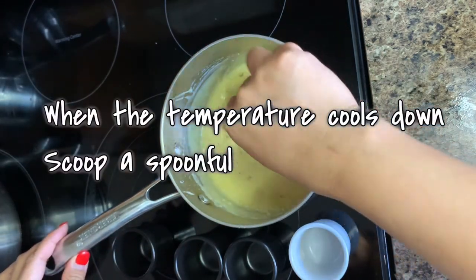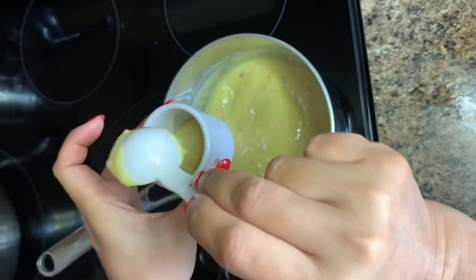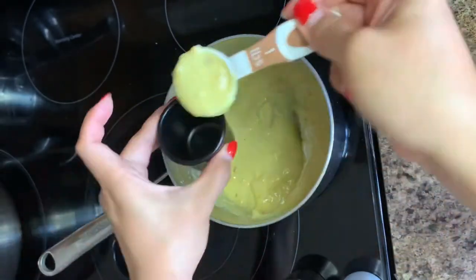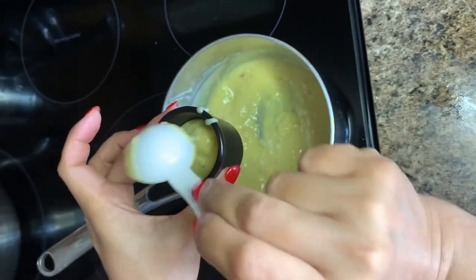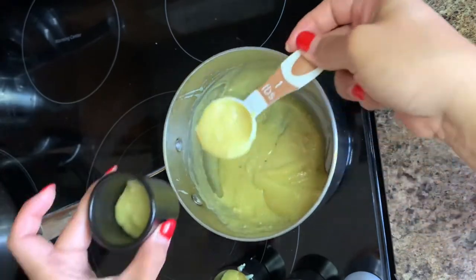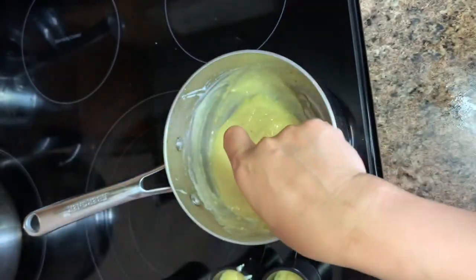When the temperature cools down, scoop a spoonful and transfer it to your container. I'm using a used container that I got when I bought a dessert — I just washed it and kept it. I'm filling all the little containers I have; about eight little containers will be filled. You can also use a different container, like a jar, and put the mixture into just one jar.